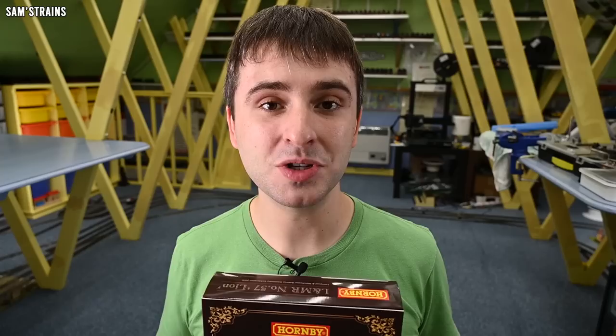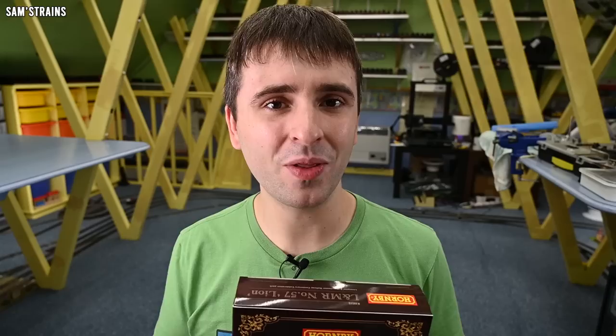We didn't know it was coming, Hornby didn't post about it, they didn't post any sample images beforehand, we've heard no updates on the project. Literally it has just arrived in stock and I don't really know why. Are they trying to sneak this out secretly in light of the competition? Are they trying to keep it on the low down because of all the controversy? I don't know, but here it is — it has arrived.